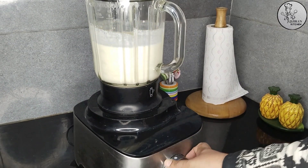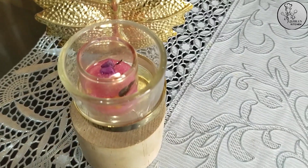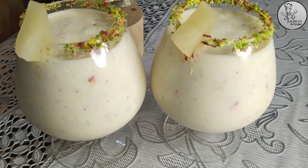Blend it. After making this drink, you will forget the restaurant's drinks — it will be very delicious. It is very special. You can try it with me and share it with my recipes.